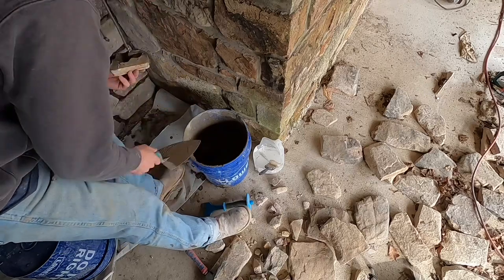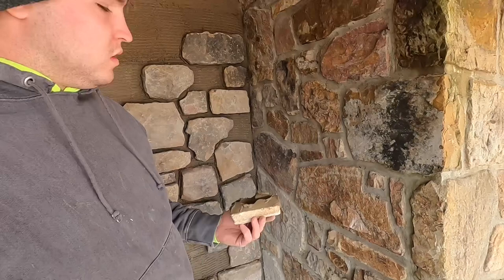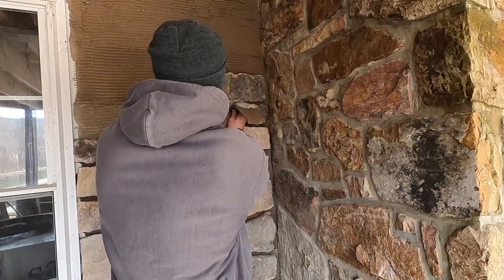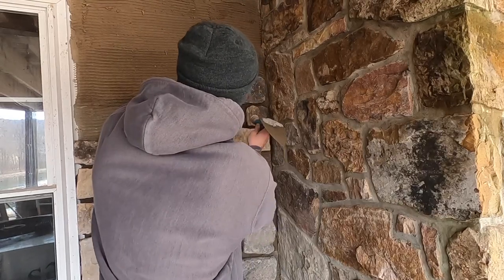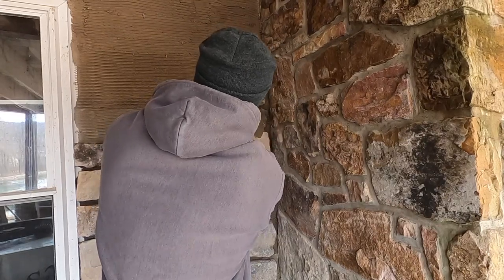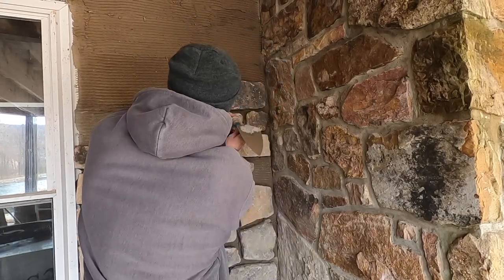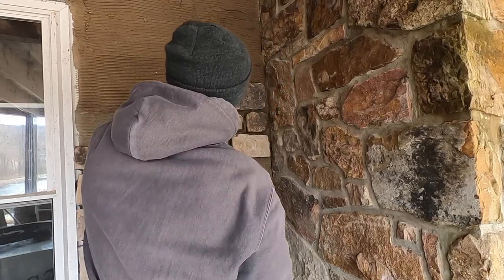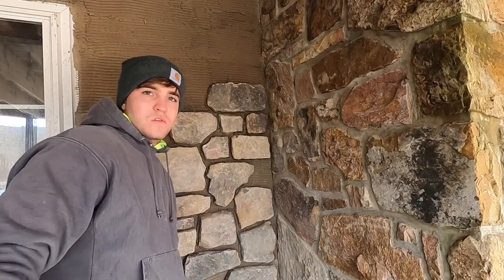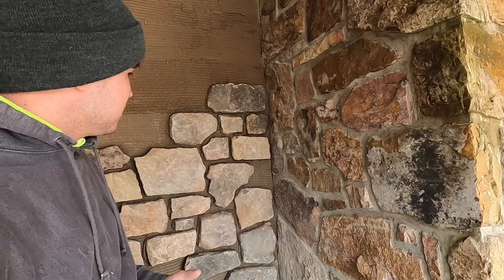Boom, fits nice. Again, a little paintbrush on the back with the bonding adhesive — not too thick. Clean off your trowel so you're not getting mortar blobs all over the wall. Put it on the wall, tap her in. Sometimes you've got to play with it to find where it looks the best.